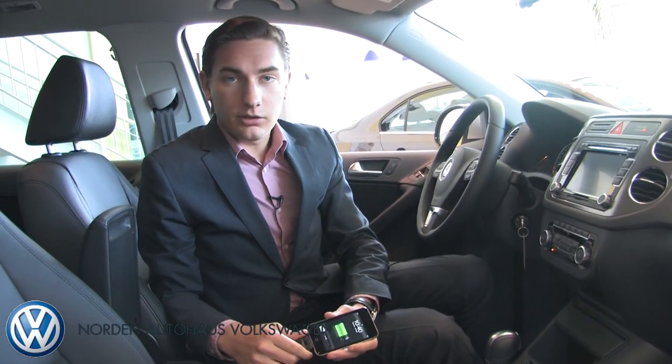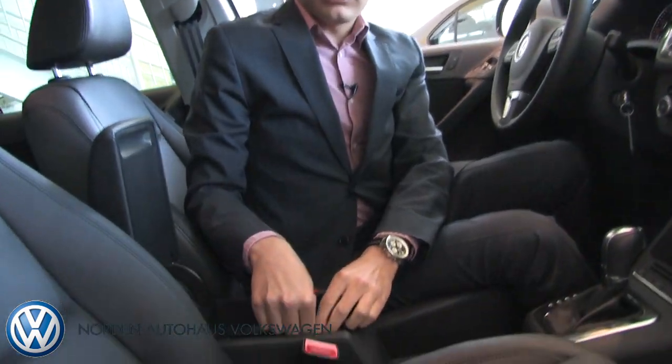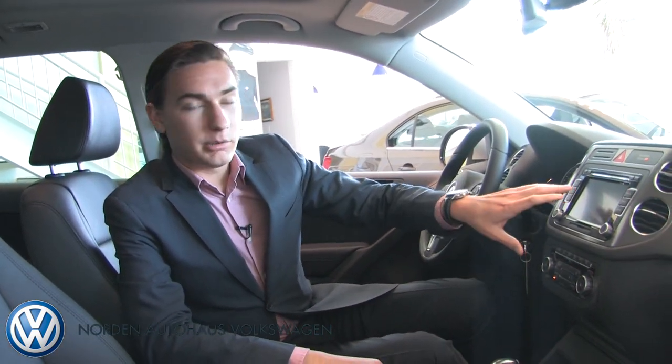So the first thing you do is hook up your iPod to the MDI connector inside of your armrest. After you do that, you can store it in here — it's going to charge the iPod as well. Then what you're going to want to do is press the media button right here and it's going to bring up a selection.